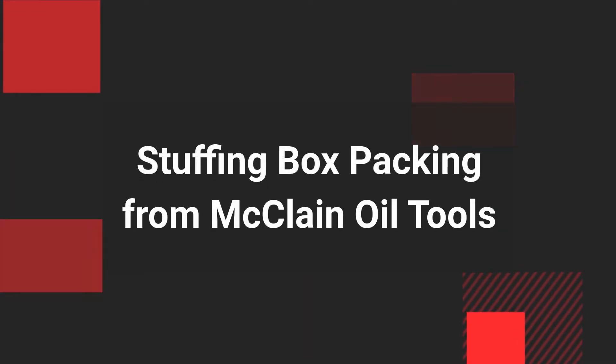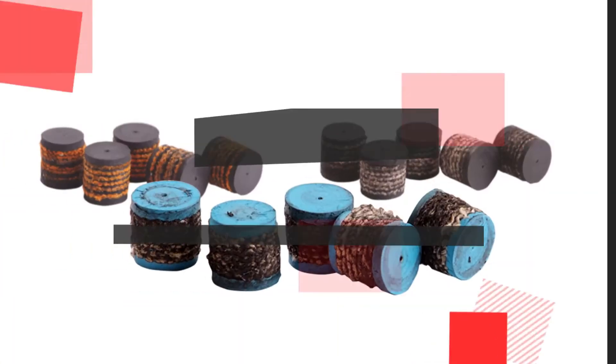Stuffing Box Packing from McLean Oil Tools. What is Stuffing Box Packing?